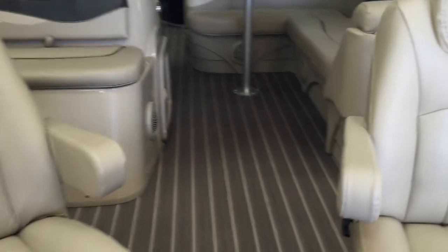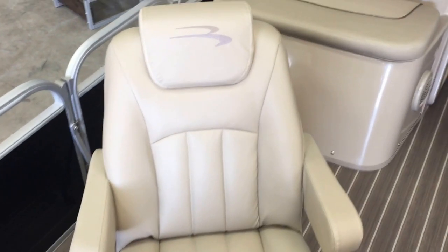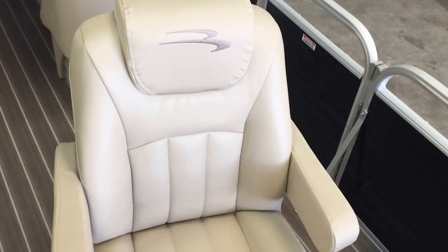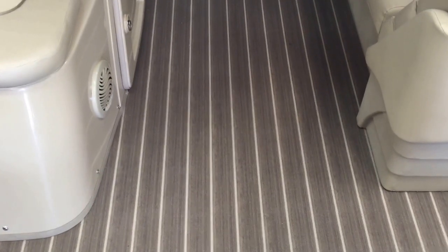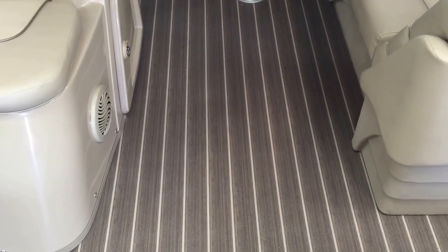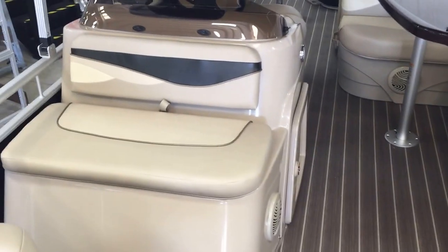Walk on to the boat here. In the front you have two really nice captain's chairs, bass chairs — we ordered the G series upgraded bass chairs for this fishing model. The flooring is a marine grade Aqua Teak vinyl. It's great, you just need to sweep it off, hose it off, power wash it real nice — real easy maintenance.